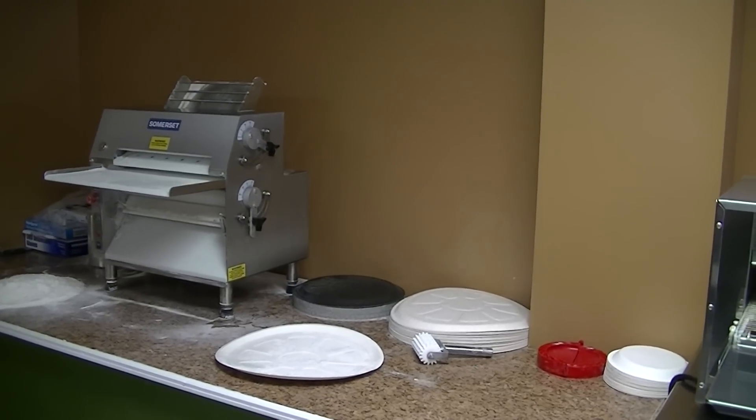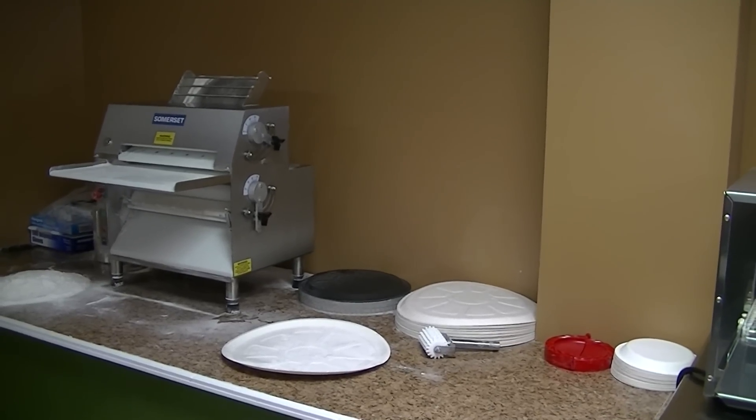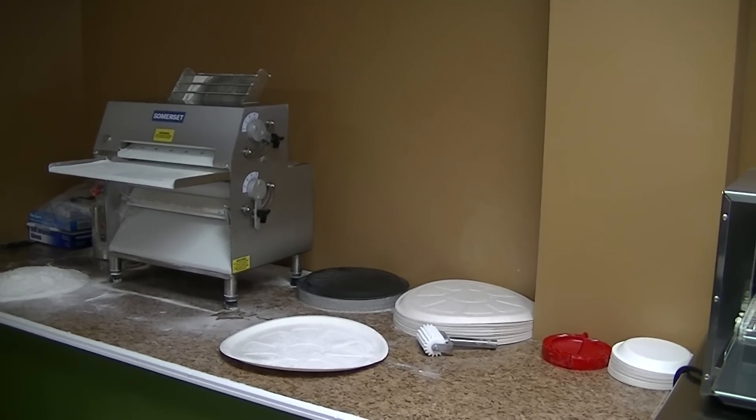Hi everybody, welcome to the sheeter video for Panhandle Pizza. You can also find this information on pizzaopportunity.com. This is the sheeter video.